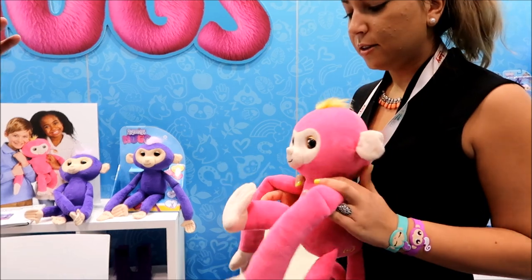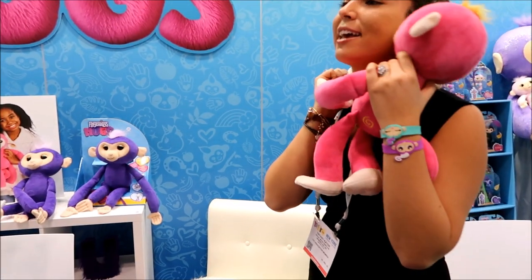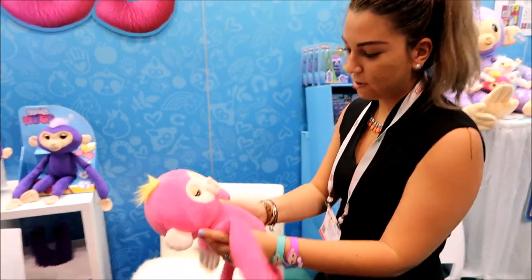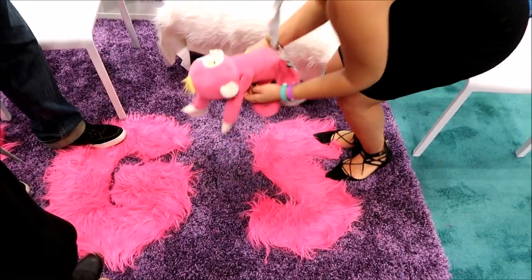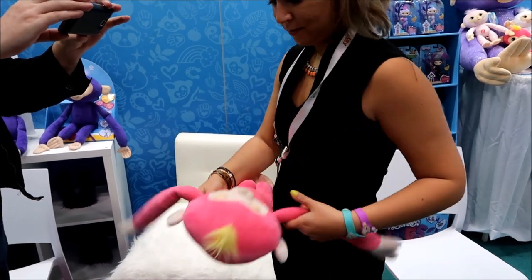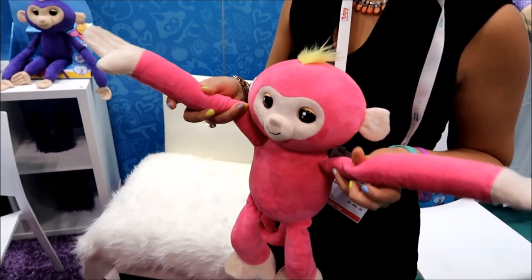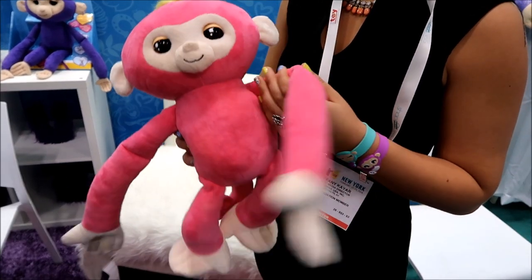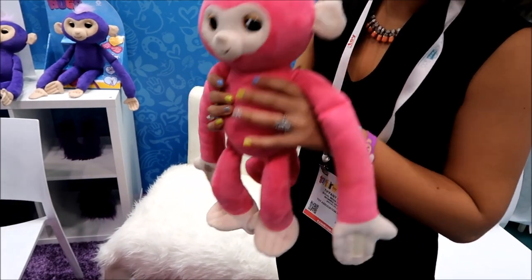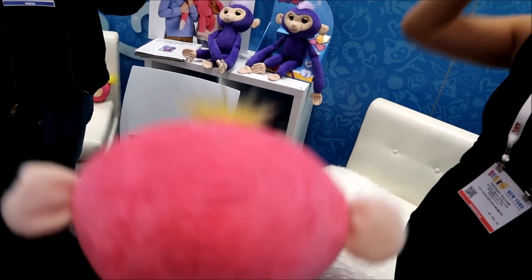It brings everything that we love and know about Fingerlings into a fun little plush with all these amazing features and all this amazing tech. So it can hug you — it's welcome on his hands, comes around your neck, and goes where you go, gives you a kiss. It also knows when it's being tossed and knows when you drop it. It starts to fall asleep too — oh, you don't want to go to sleep, you're too excited! And it goes where you go. There's a lot of tech in this and it's a really great price point — only $29.99. You get the plush and all the features, and it's so soft and so light.